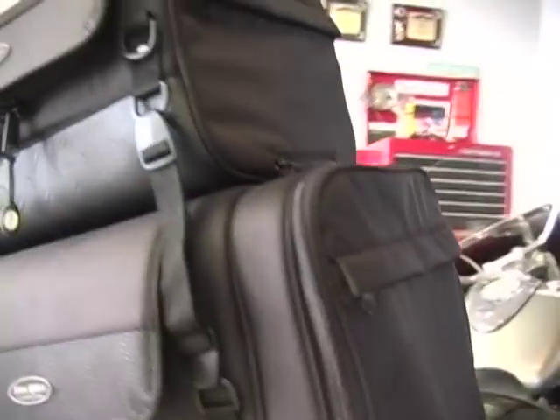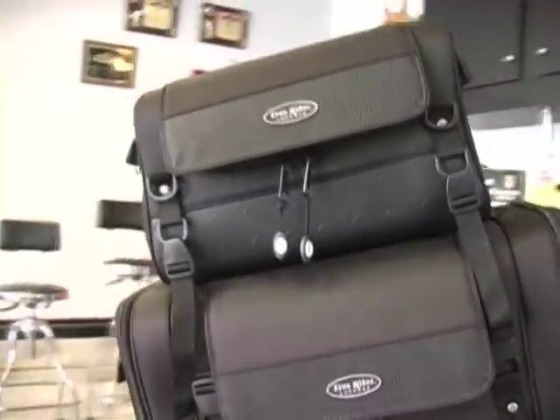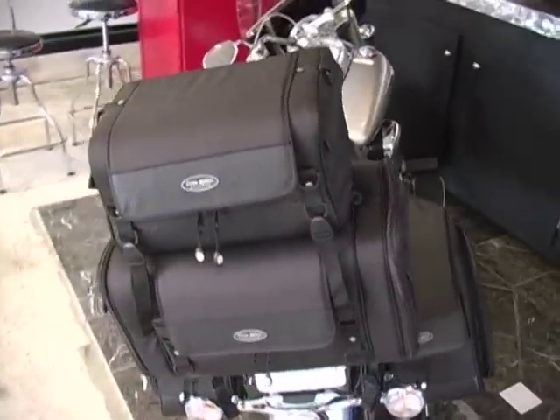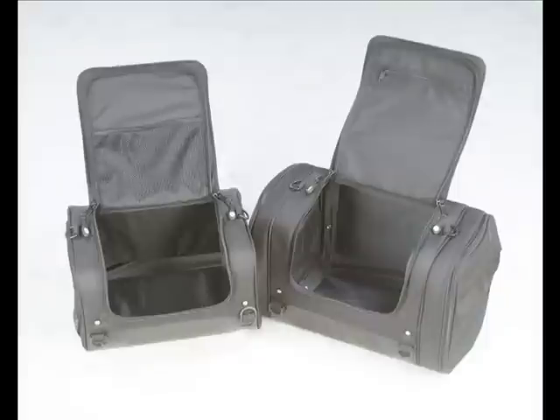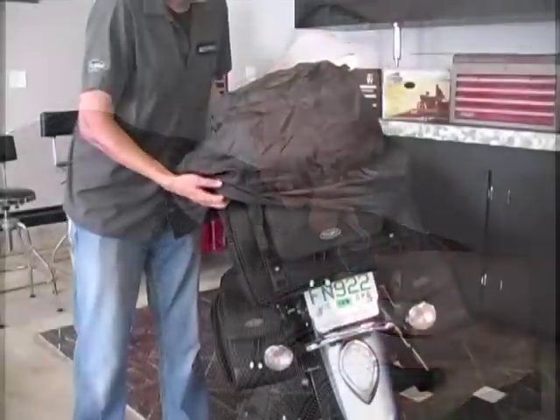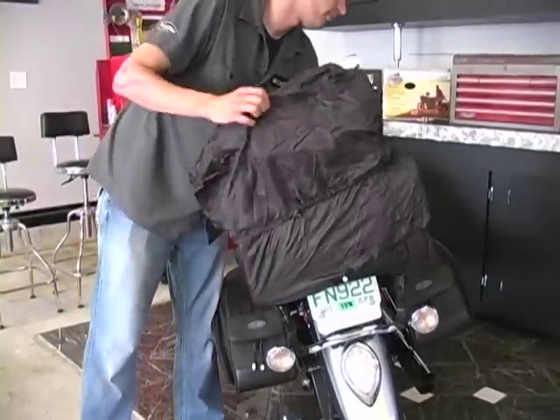Stylish and durable, each bag offers generous storage for clothing, personal items, riding gear, and more. Interior storage compartments, zipper pulls, and handles add convenience. A rain hood and special zipper design help protect valuables.